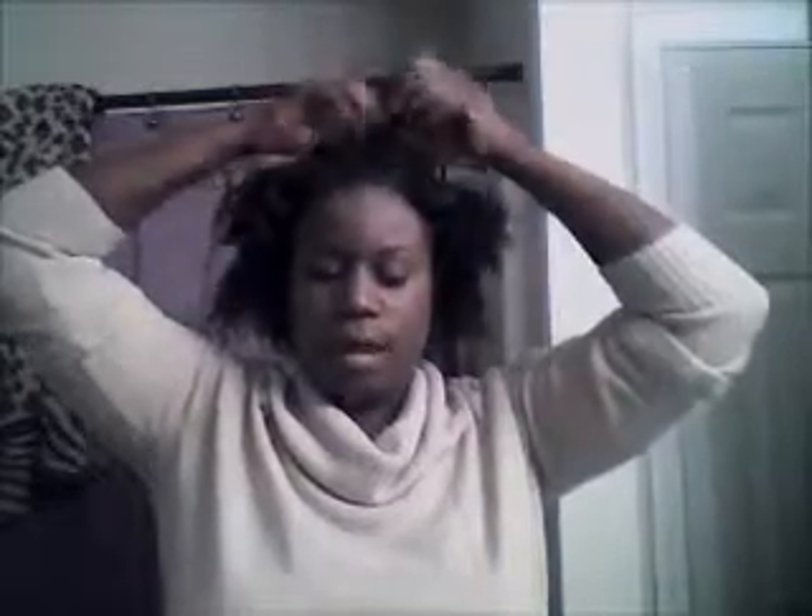In the fall when it's cold outside, this is a great way to protect your hair, because I'm just not feeling wetting my hair every morning to create a style, or even spraying it with water — I don't want to catch cold.